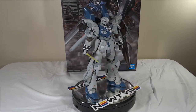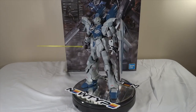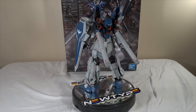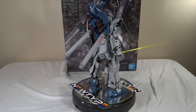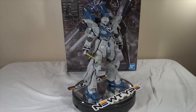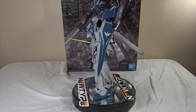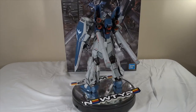It's got everything that you would want — detail, accessories, tons of posability. The only downside to this specific version is that it's the most expensive version of the Sinanju you can get. The box price is around 8,000 yen, which roughly translates to about $80 US. After all is said and done, it is a pretty expensive kit, but that's because it comes with a lot of plastic.